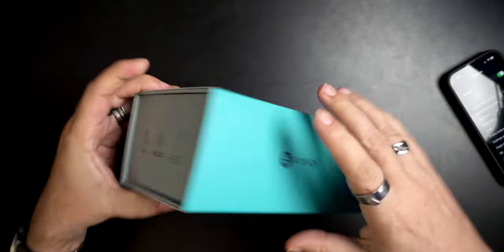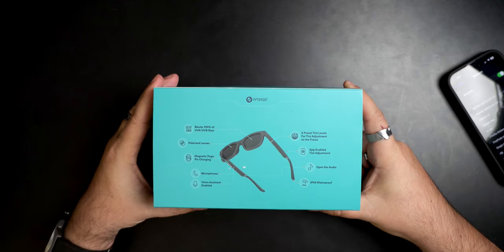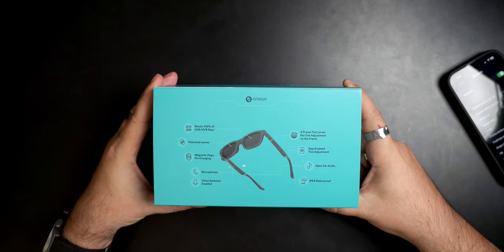This is the box — Dusk by Ampere. On the back it says: blocks 100% of UVA and UVB rays, polarized lenses, magnetic pogo pin charging, microphone, voice assistant enabled, IPX4 — so don't go swimming with them. Open ear audio, app-enabled tint adjustment, and four preset tint levels. The tint rating goes from around 70, which is the clearest, down to about 4, which is the darkest — bigger number means brighter, lower number means darker.